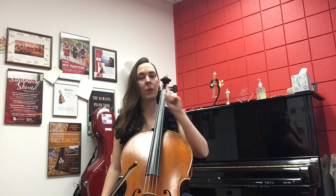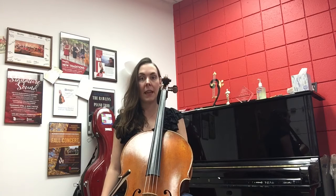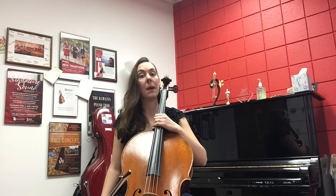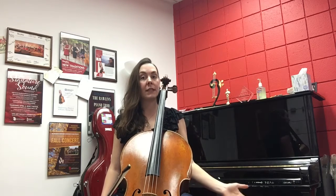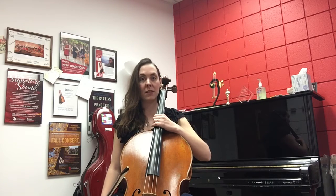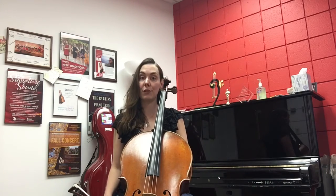I want to give you one more hint for doing this skill successfully. What you need is a reference point with the instrument. My reference point is where the neck goes into the cello, right here. I map out all the distances between this reference point and the note that I'm trying to find. For example, if I want to find a note in first position, I put my hand here, map out the distance between here and first position, and that is how I find my notes securely.